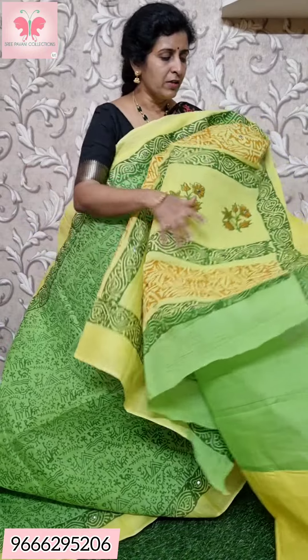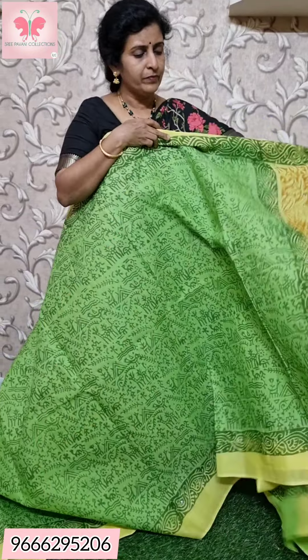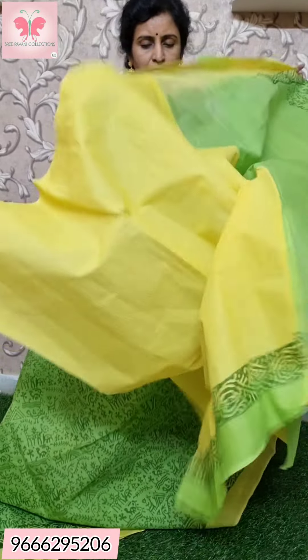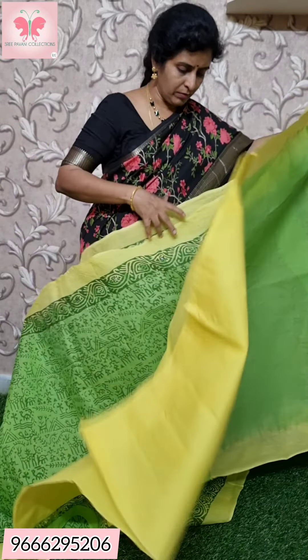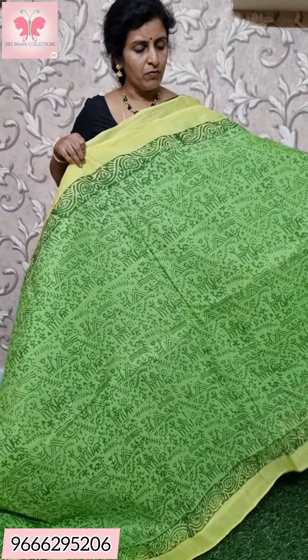The blouse is a contrast blouse — a yellow blouse. Saree price: ₹1000.